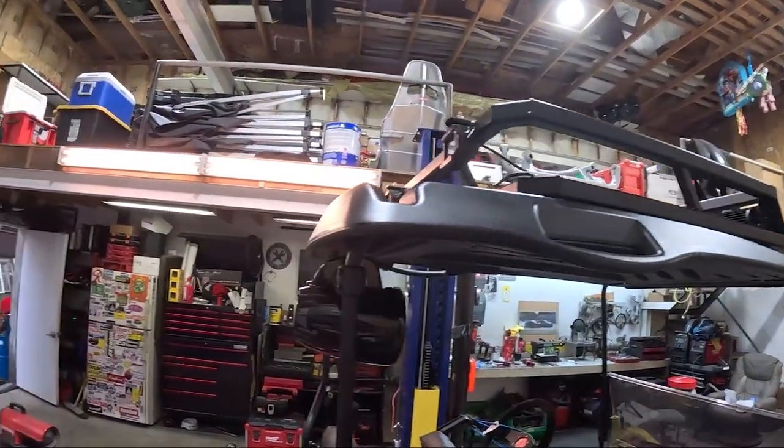Once we're done with that, we need to wire up all the lights up top, and that's gonna be mostly Carlton — but I'm just here for the help.